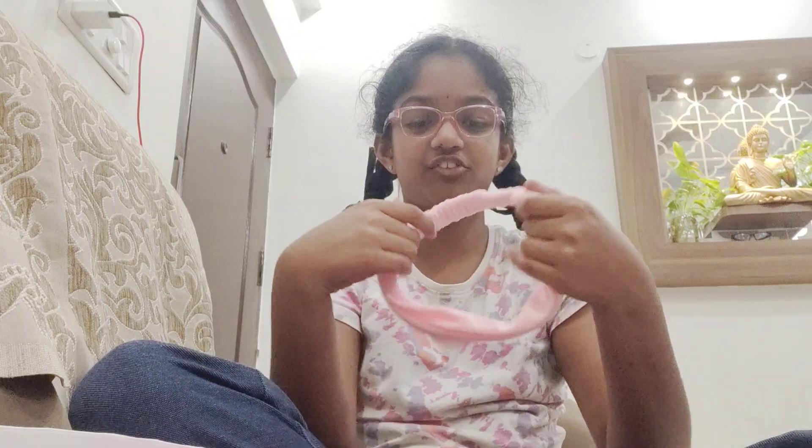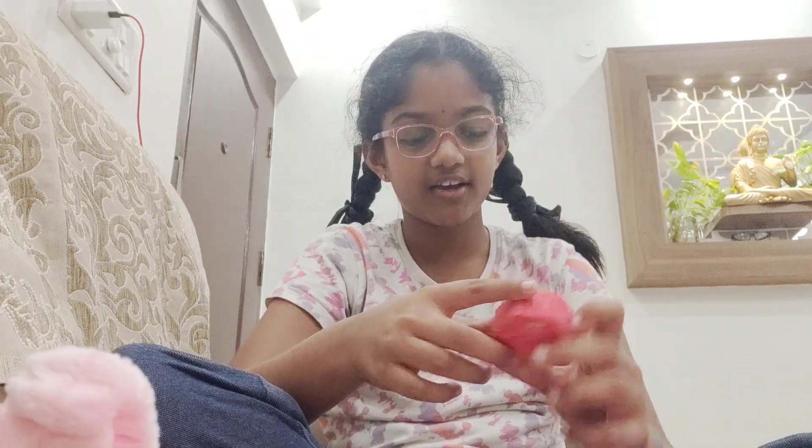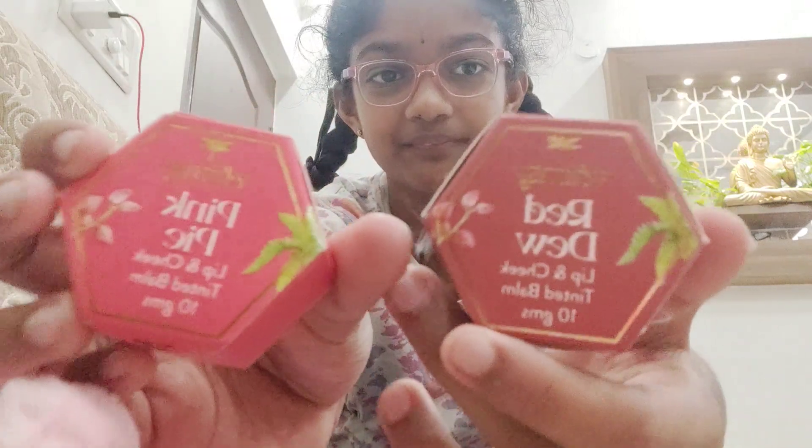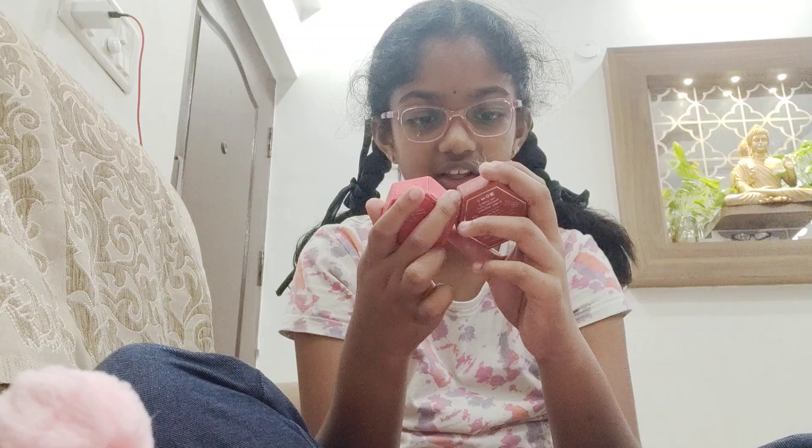Moving on, we have a makeup headband which is in a bear shape and really stretchy.